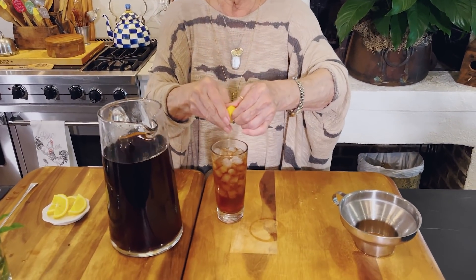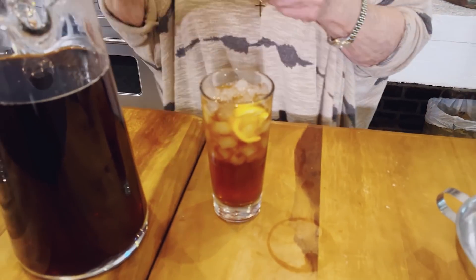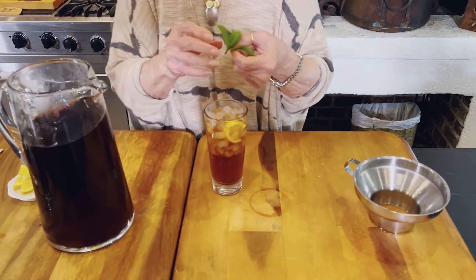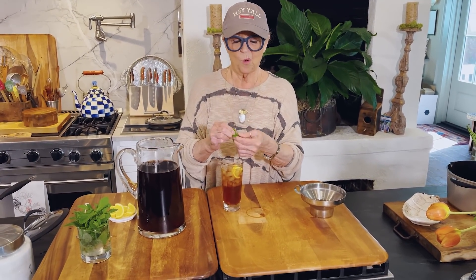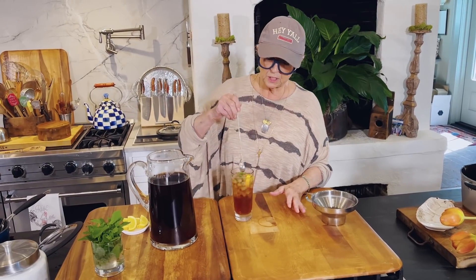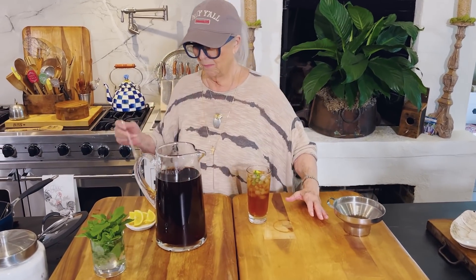A squirt of that Meyer lemon in it. And if you come to any of our restaurants, you're going to get your tea with mint in it. If you just put it in there you're not going to get any flavor. In order to get that mint flavor through your tea, you have to crush your leaves — that opens up the pores in your mint to release that flavor throughout your tea.